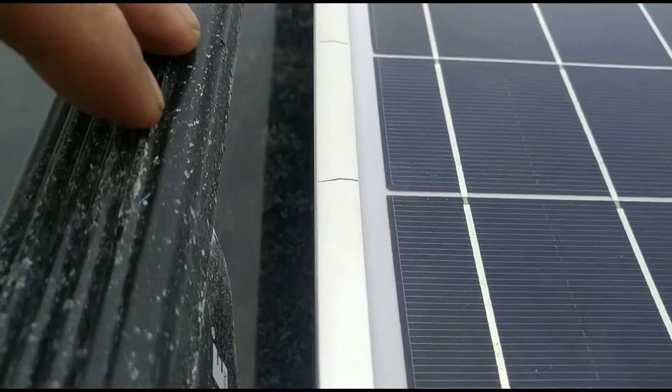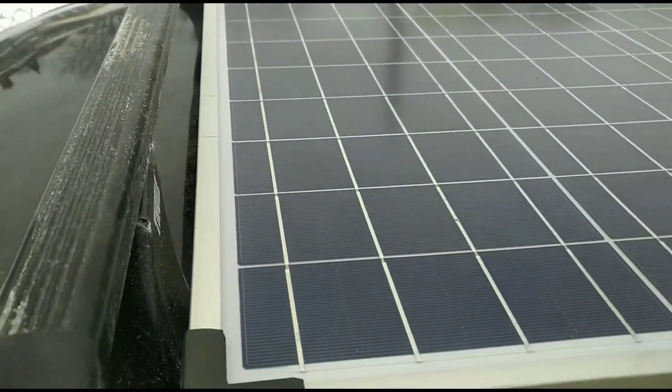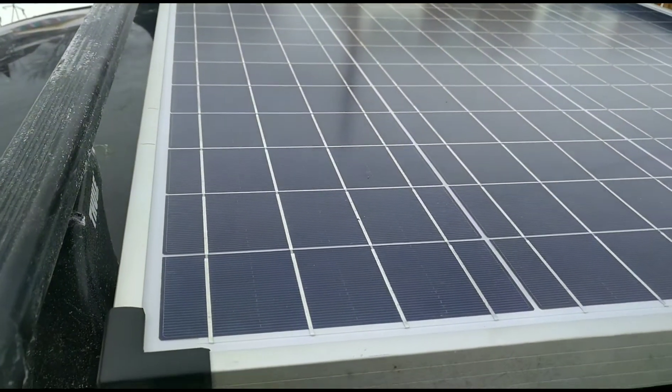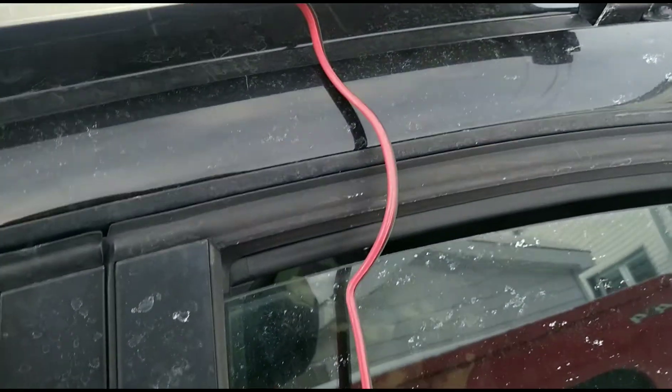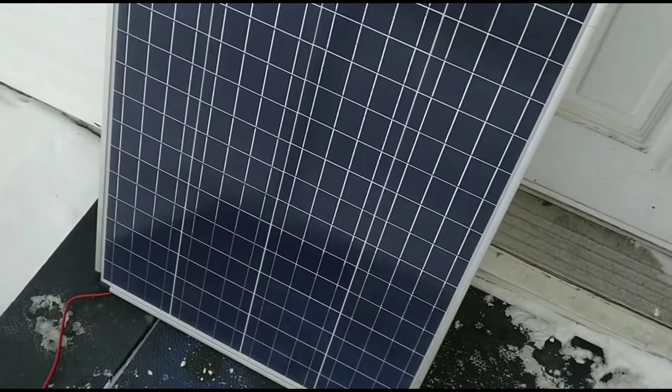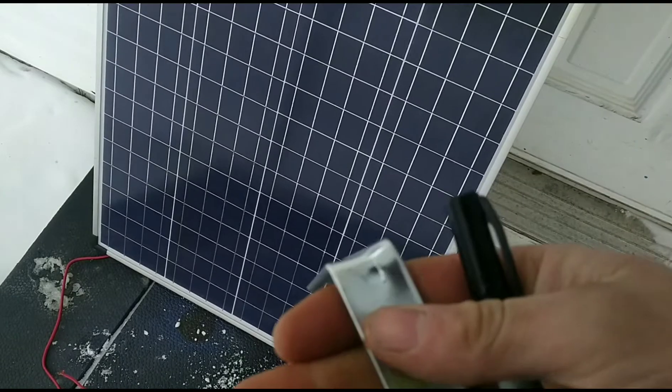So I just marked up some lines and we're going to make some brackets and do some drilling. Why not? And then maybe get a heater going 24/7 in the car. Who knows? This is the solar panel. This is the kind of brackets I'm going to be using to get it on.